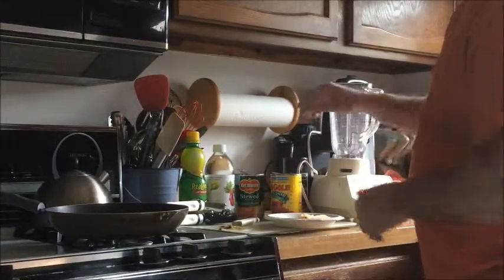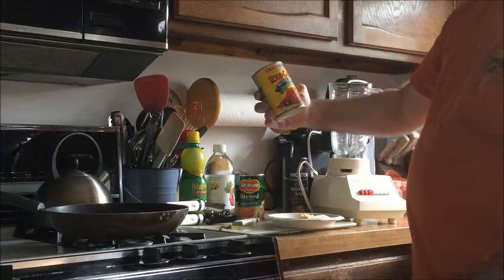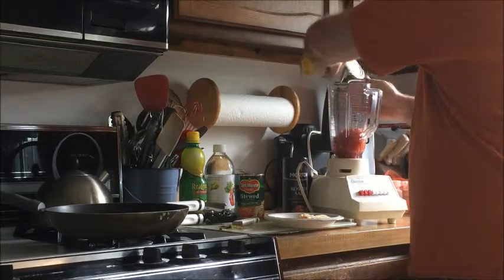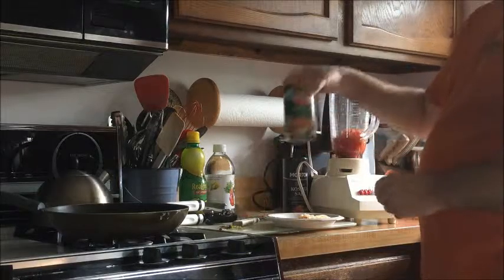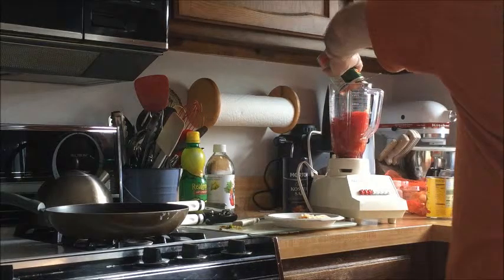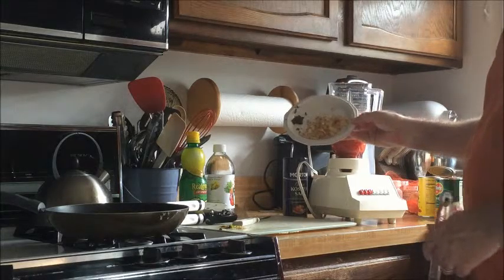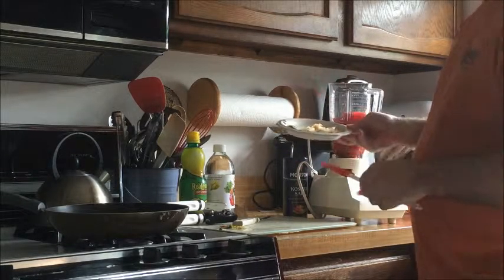This is Mexican restaurant salsa. I'm going to drain the liquid from some diced tomatoes with green chilies and regular old stewed tomatoes, also with the liquid drained. I also charred my onions and diced up some frozen jalapeños I had from the garden in my freezer.